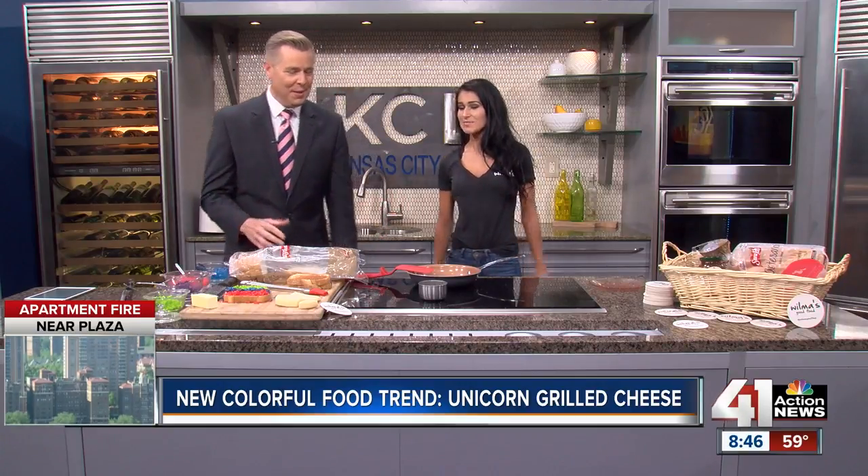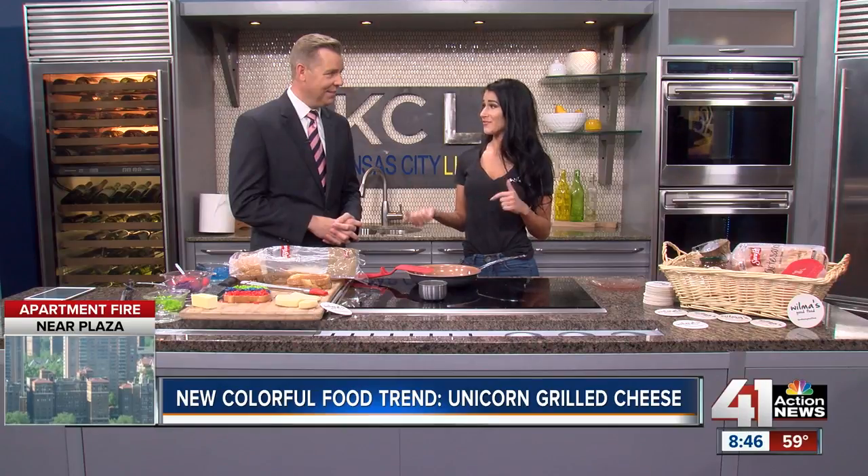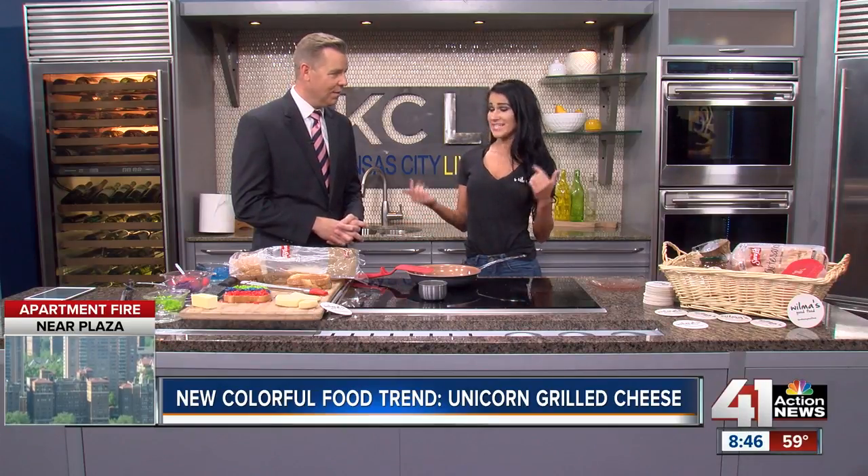Yes, it is definitely a thing. Show me how this all works — I'm super interested. So last month, April, was National Grilled Cheese Month, and then of course we have this Unicorn fad going on right now with the rainbows, so we decided to put them both together. Actually, two billion sandwiches are consumed every single year by Americans, so it is a classic.